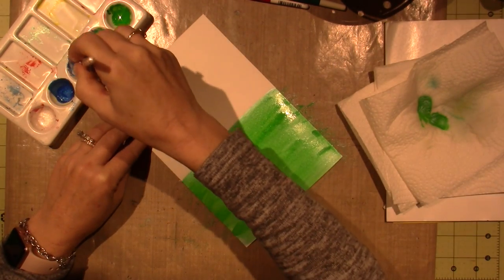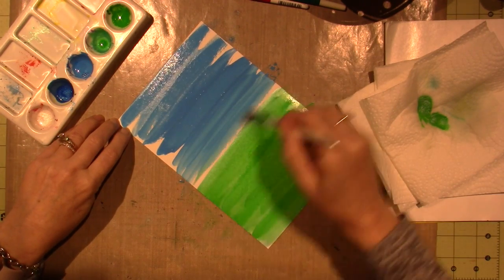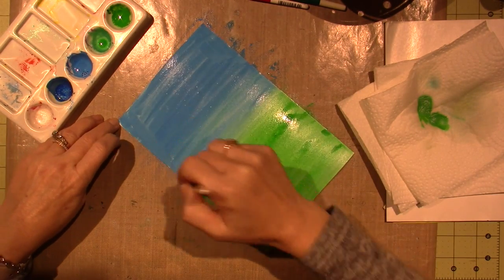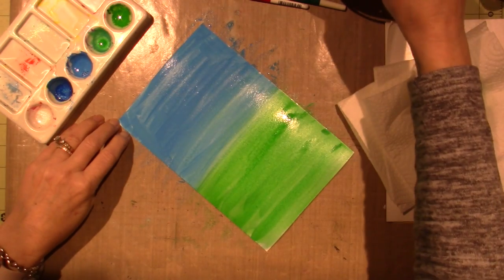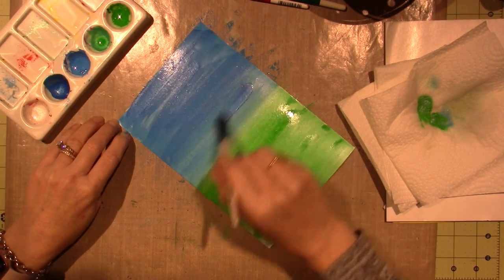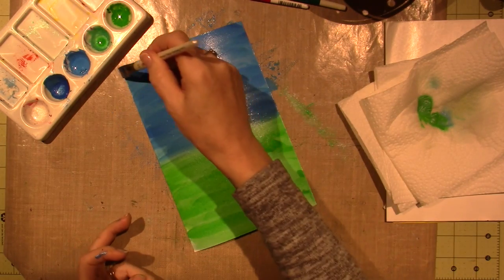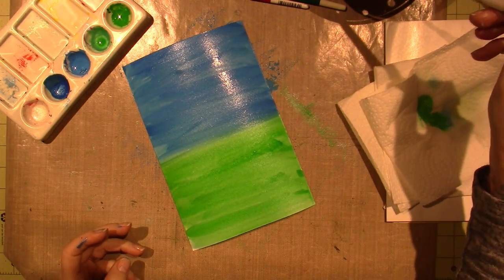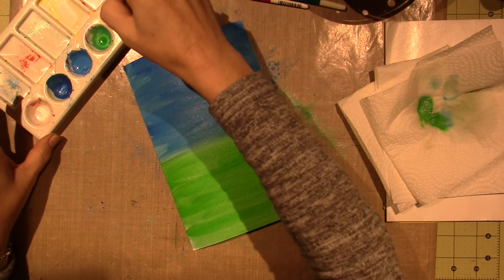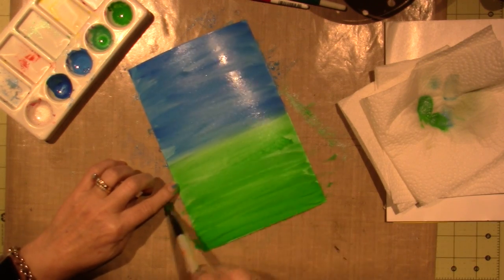I'm going to go into the blue and just cover the sky. You don't have to cover it because there's going to be white in the sky and streaks. You can pull a little green up to it — it's okay. We're going to have green up there because we're going to put bushes, and then some of the Galactic Blue just for some shine and variation. I'm going to set that aside and let it dry.